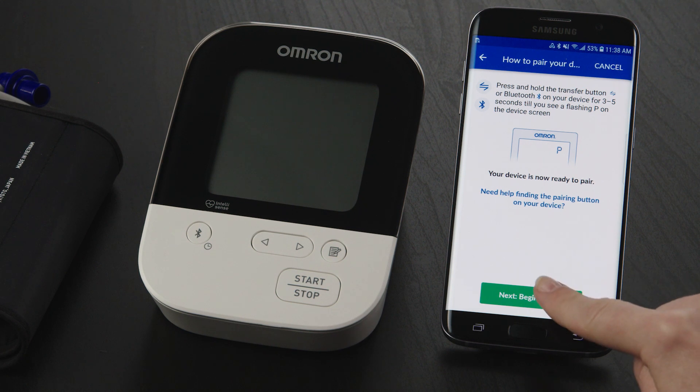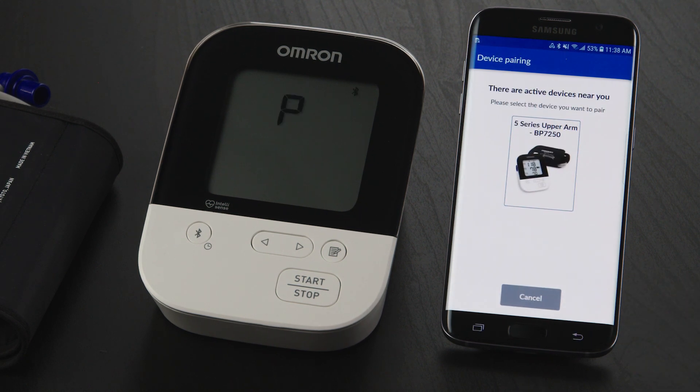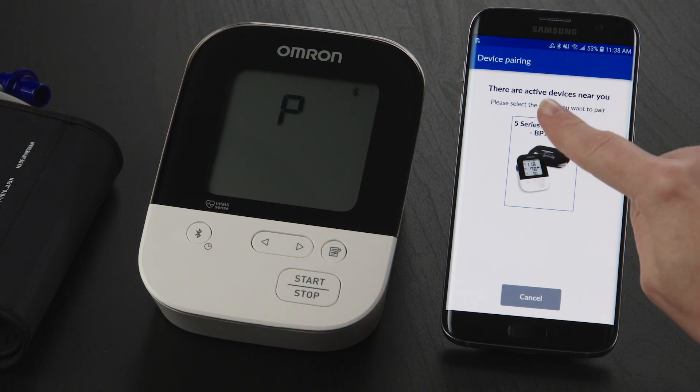Return to your phone and tap the Next Begin Pairing button. You may see a location prompt. If you do, simply tap OK and then select While Using the App. If you don't see a prompt, you may need to give location permission in your phone settings. On the next screen, tap on the photo of your Omron device.